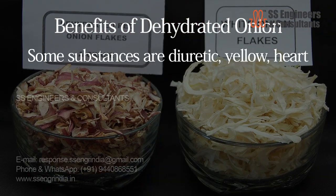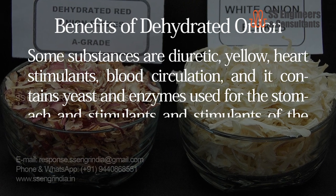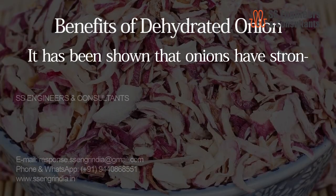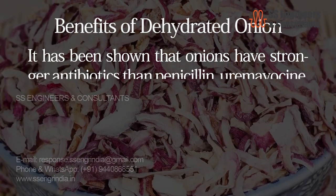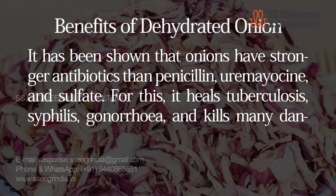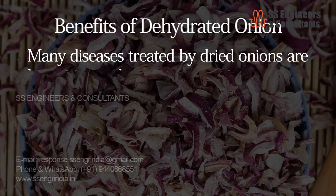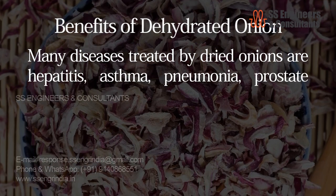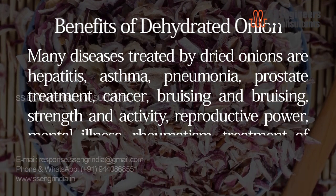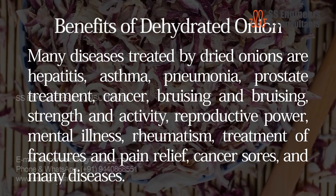Some substances are diuretic, act as heart stimulants, improve blood circulation, and onions contain yeast and enzymes used for the stomach and as stimulants of glands and hormones. It has been shown that onions have stronger antibiotics than penicillin. Many diseases treated by dried onions include hepatitis, asthma, pneumonia, prostate conditions, cancer, rheumatism, treatment of fractures and pain relief, cancer sores, and many other diseases.